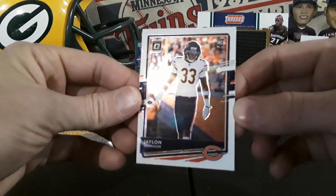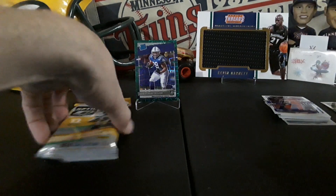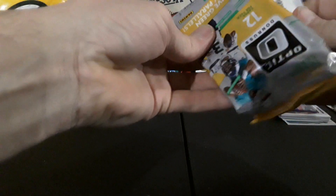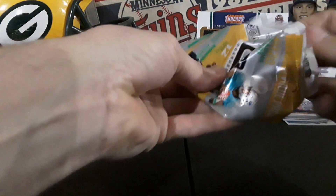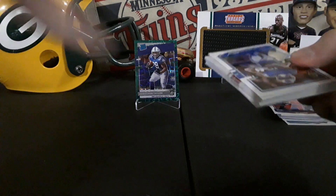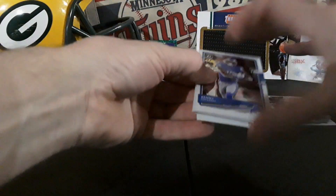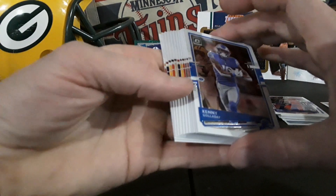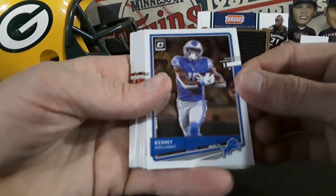All right, guys, let's get into this second pack here. I wish there would have been a blaster, obviously a mega box, instead of just bringing two fat packs, but hey, I can't complain at all just being able to find it. No green velocity in this one.